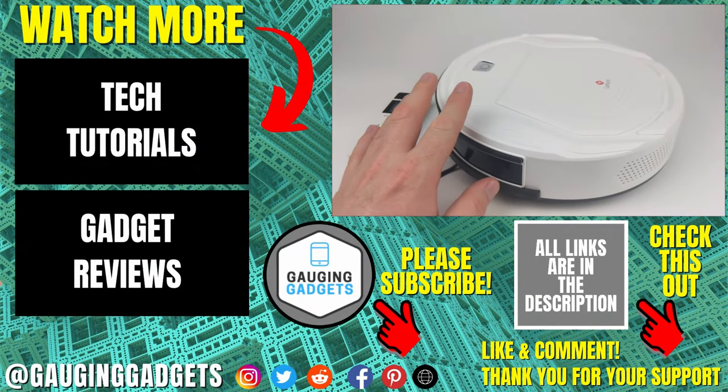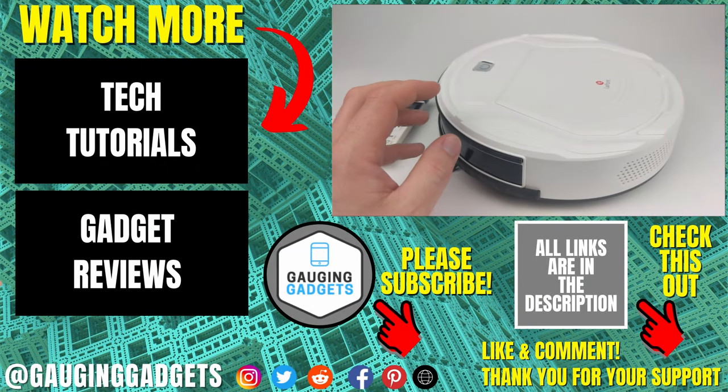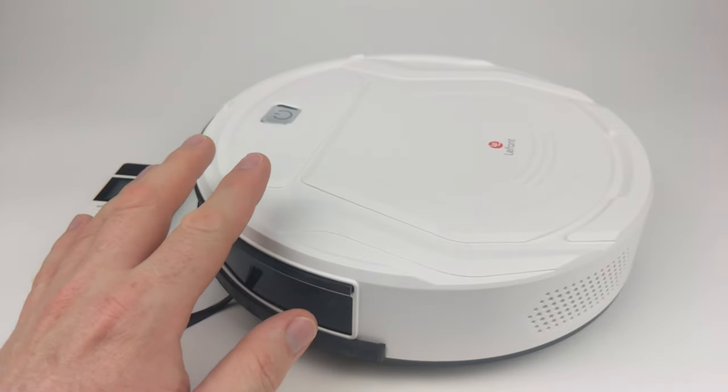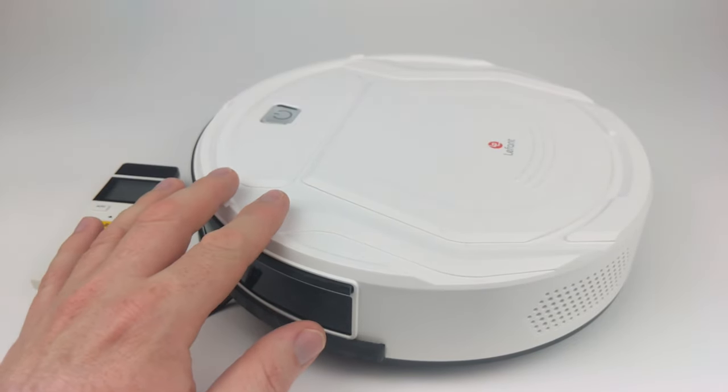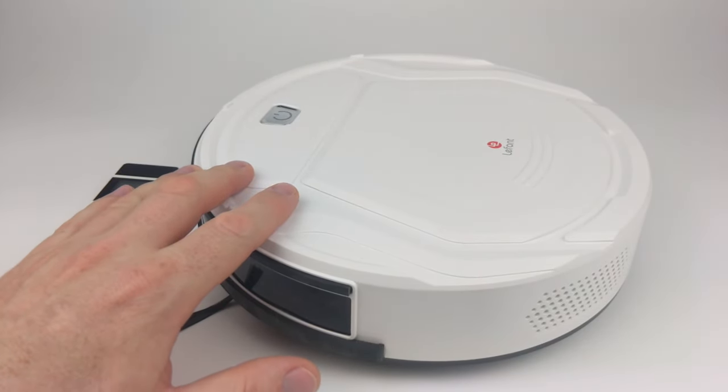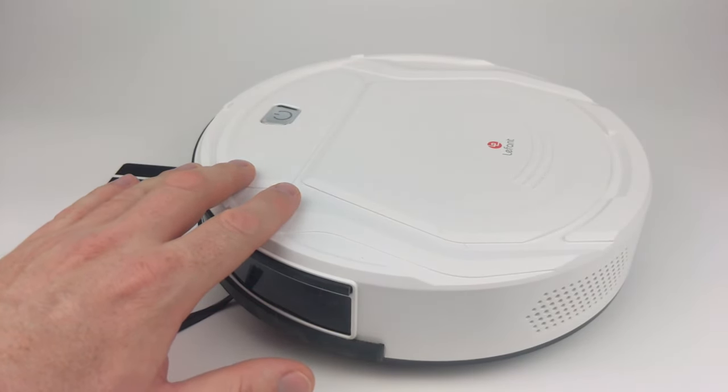That was the LaFont M210 robotic vacuum review. If you have any questions leave a comment below and I'll get back to you. Amazon affiliate links are in the description so you can find this vacuum there. If this video helped you, give it a thumbs up and consider subscribing to Gauging Gadgets for more gadget reviews and tech tutorials. Thank you so much for watching.